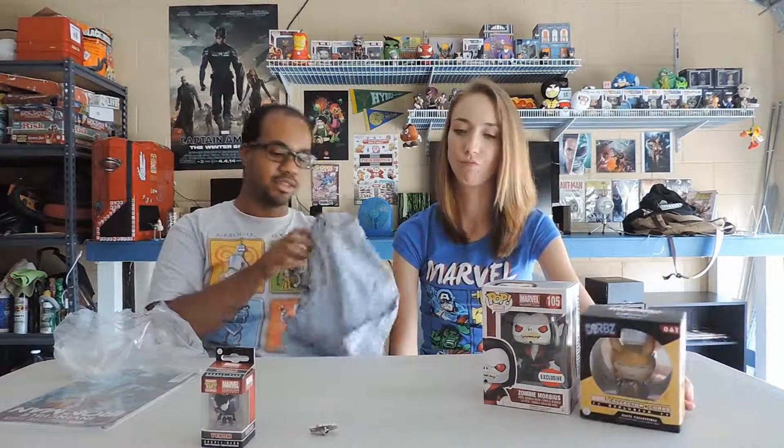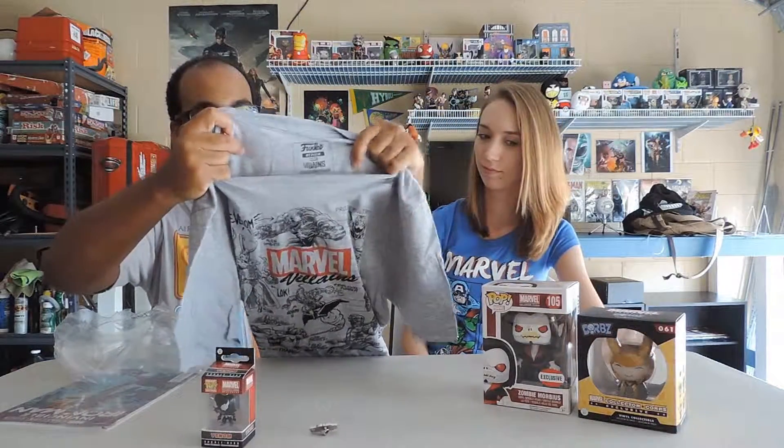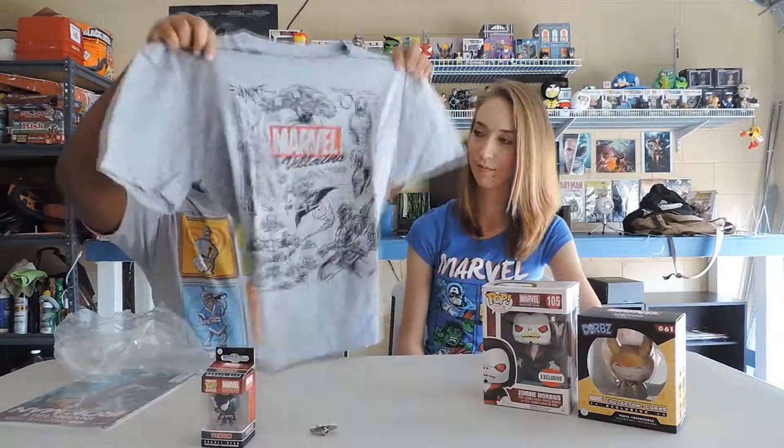How much does this box normally cost? If I remember correctly, roughly around $35–$40, but it's definitely worth it because you definitely get double to triple its value since everything is exclusive and branded by Marvel. That's one of the good things I love about this one — it's pretty legit.